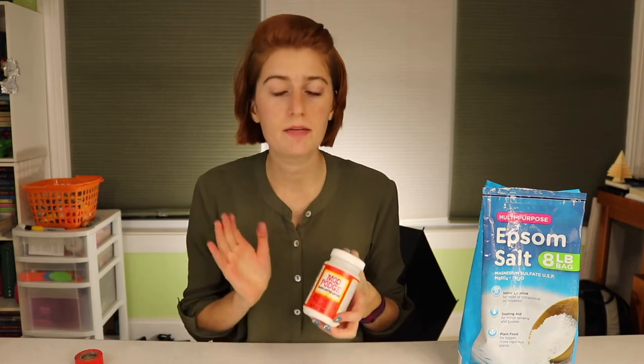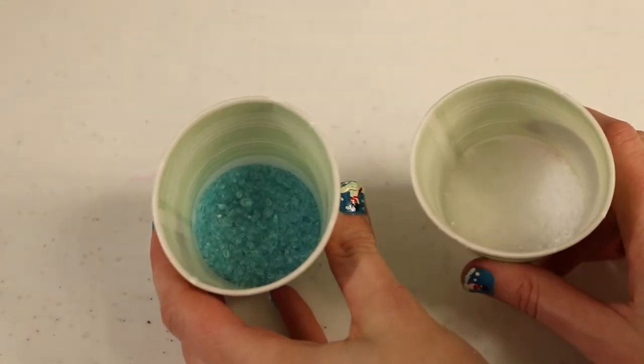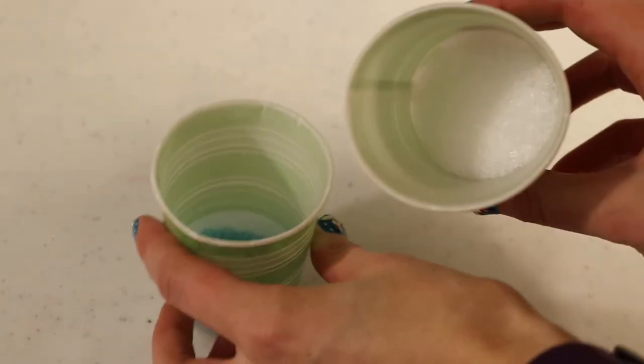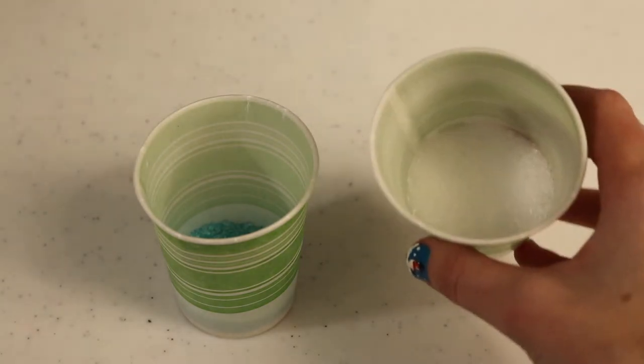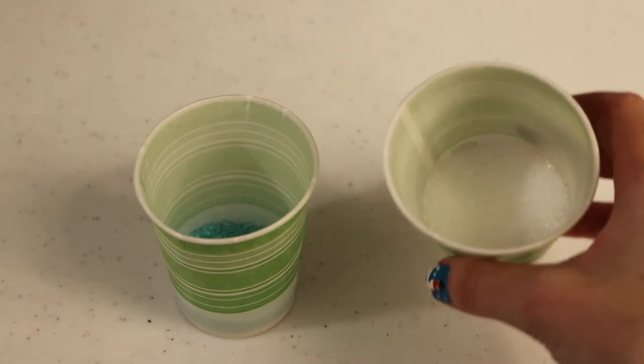Tacky glue might hold a little bit better or allow you to add a thicker layer of the Epsom salt crystals, but I found that the Mod Podge still works really well. The first thing we want to do is prepare our Epsom salt — I have two cups here filled with Epsom salt. There's not some magical proportion you want to use.